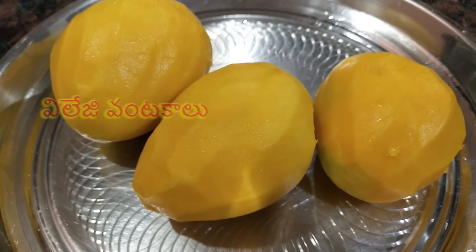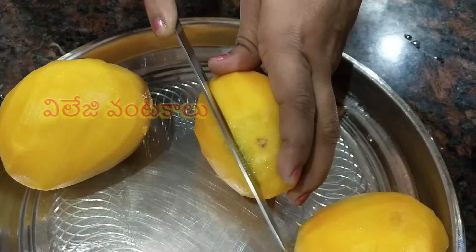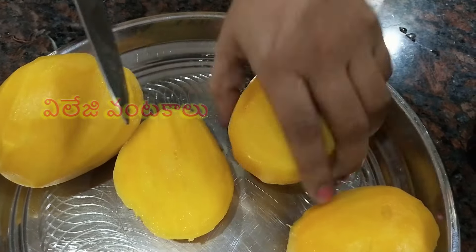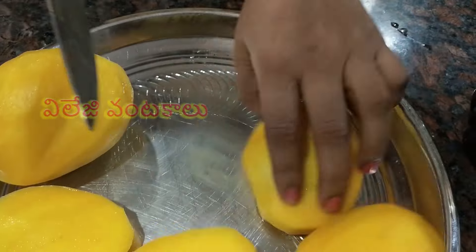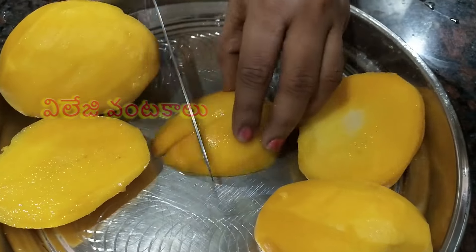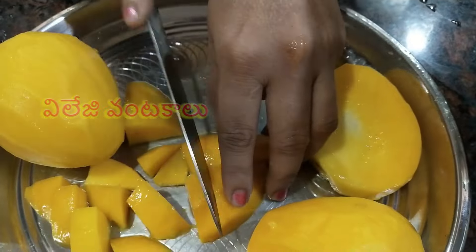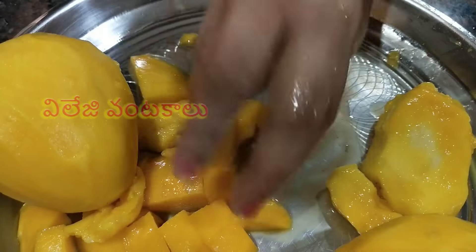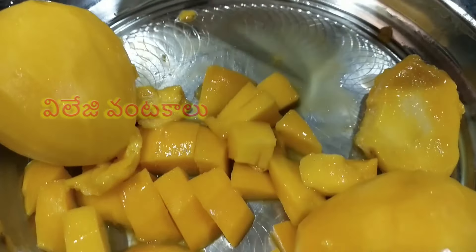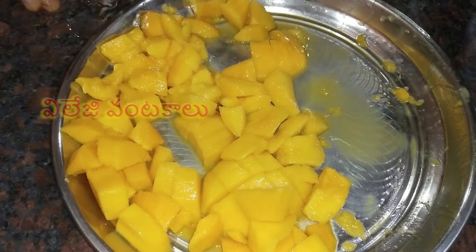Add pieces of mango and mix it with small pieces. I will cut the pieces.